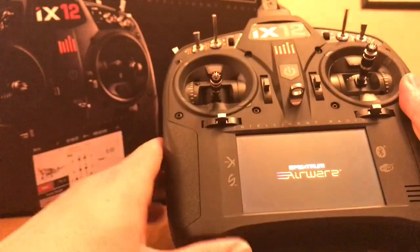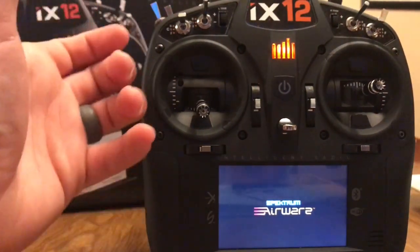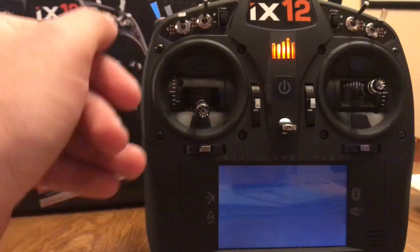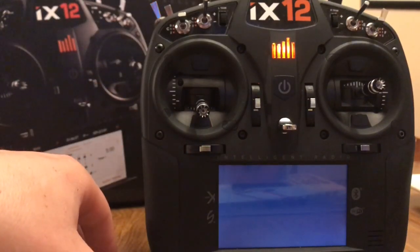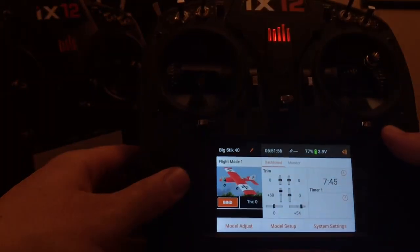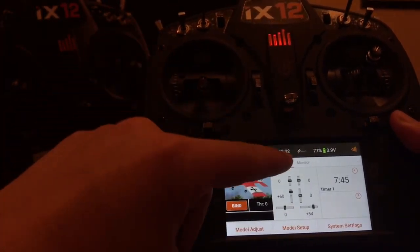I think what hinders this radio a lot is the Android interface. Instead of making their own user interface, they kind of — I don't want to say lazily — went with an Android operating system. I think they did it for things like Betaflight and things like that, which in theory was a great idea. I do not think it was ready for the market yet.